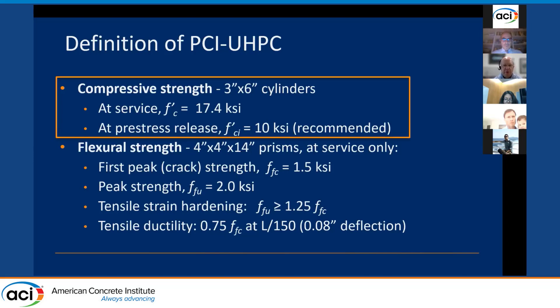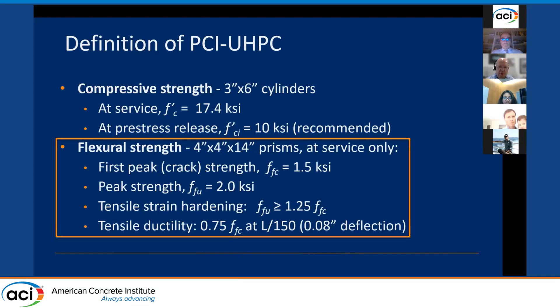While compressive strength is easier to test and familiar to most, it's our belief that compressive strength can actually be de-emphasized for UHPC. That's because tensile and flexural strength is the most important parameter — that's what really adds to the capability of precast concrete beyond what we're typically used to. For this project, we adopted flexural strength as the measure, looking at first peak and ultimate peak strengths of 1,500 and 2,000 PSI respectively, with a requirement that ultimate peak is at least 125% of first peak, to ensure strain hardening and post-peak ductility.